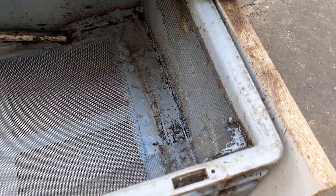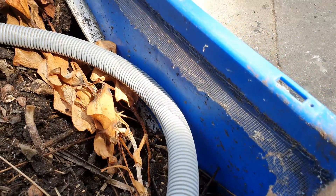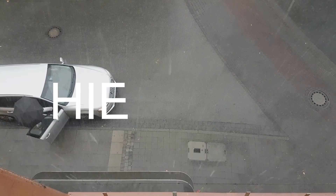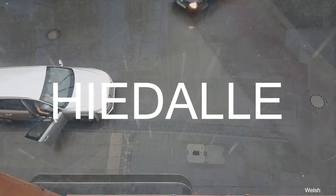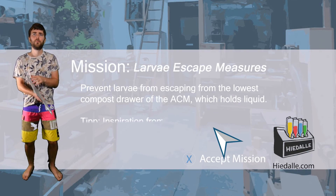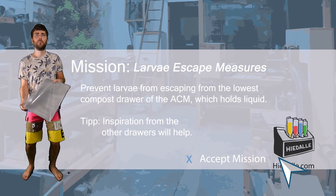If we look at the other drawers, we can see some flyscreen stripes, which are about 3 cm wide and glued onto the sides a bit lower than the edge of the wall. Today's mission: larvae escape measures — prevent larvae from escaping from the lowest compost drawer of the aquaponic composter module, which holds liquid.